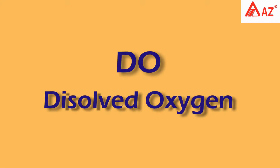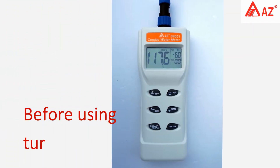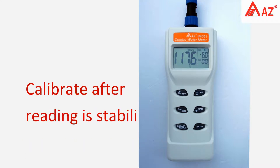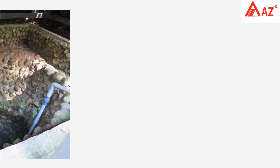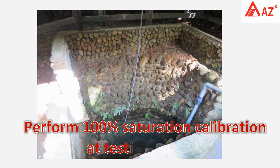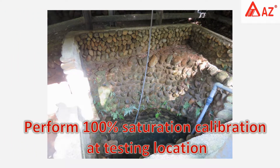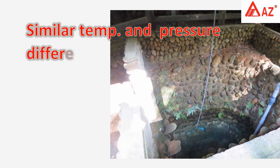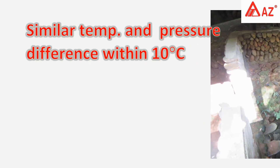For dissolved oxygen calibration, turn on the meter for 5 to 10 minutes and calibrate after the reading has stabilized. Before each operation, perform a 100% saturation calibration at the testing location or in a similar temperature and pressure environment. Temperature difference should be within 10 degrees Celsius.